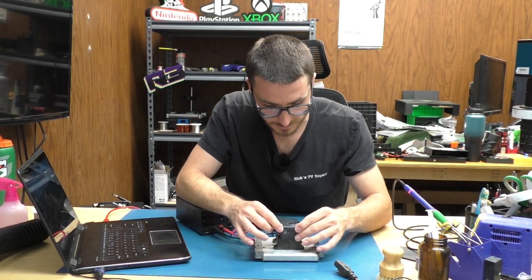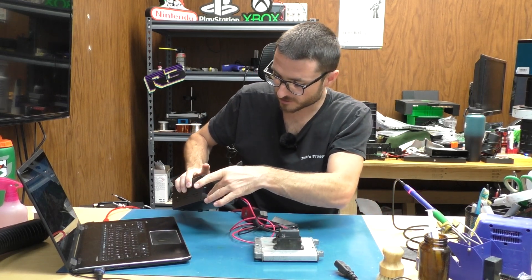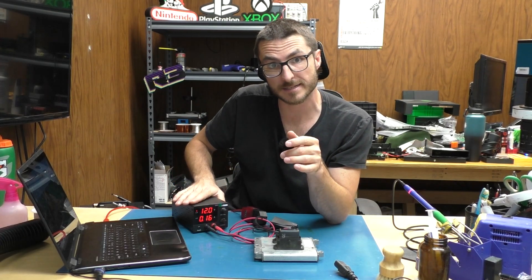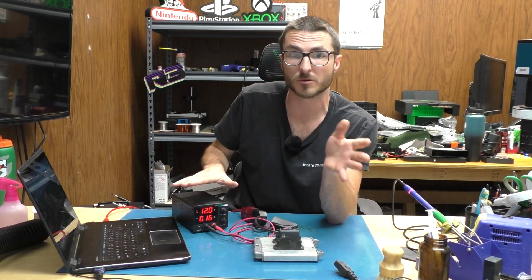We'll go ahead and connect our ECU and power up our power supply. Right now we have 12 volts at about 0.2 amps. We have the DC power supply set to about 0.5 but typically it only pulls about 0.2 or less.